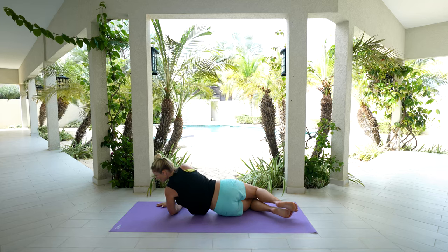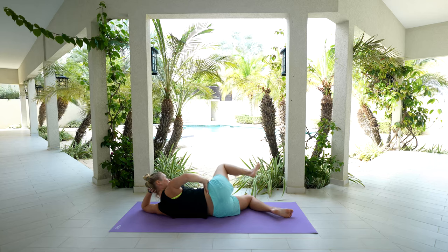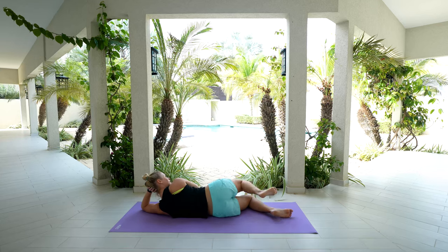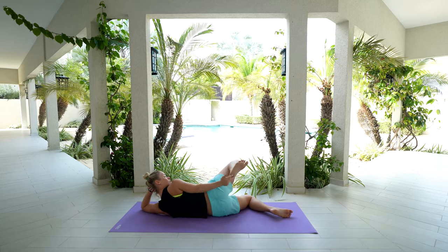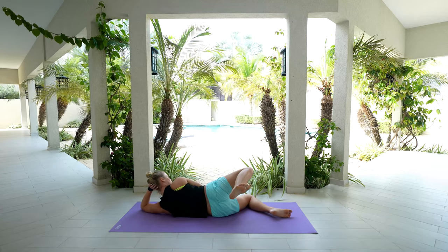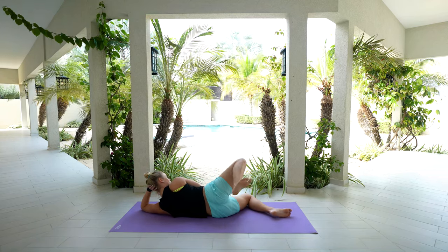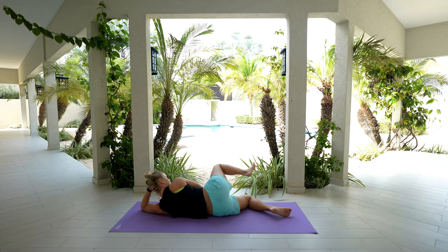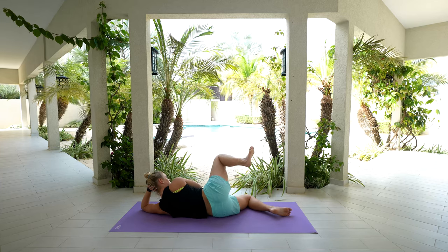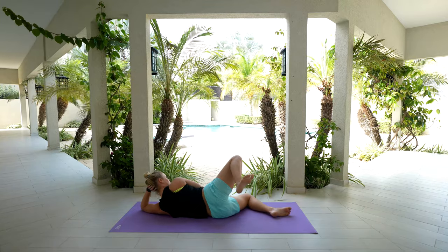We're going to lower all the way down onto that left-hand side. Take your right knee — keep it bent — and just start to do circles with your hip. Lift this hip up, back behind you, bring that knee in toward your chest, then lift up again, pressing through that right heel kicking back behind so you feel it in the glutes versus in that low back. Notice how the hip wants to move in all different directions — use your breath here.